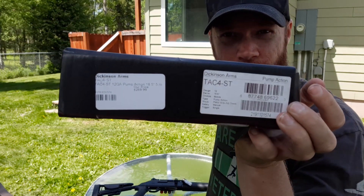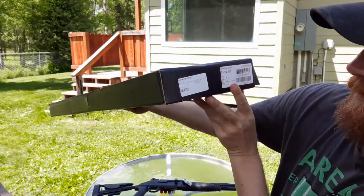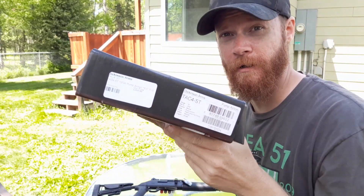It was on sale — I think it was $269? It is a bargain.